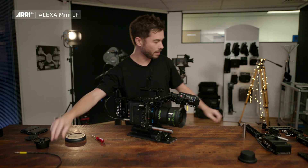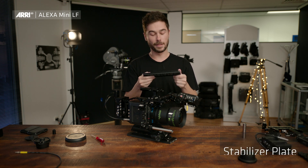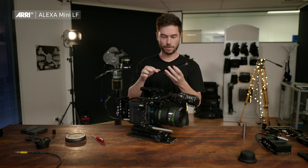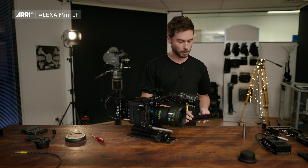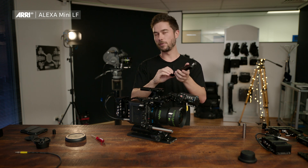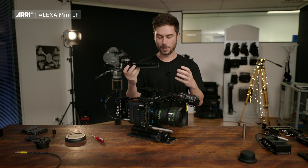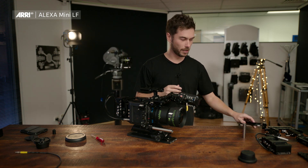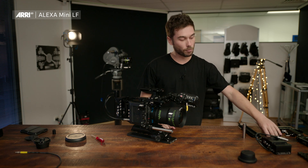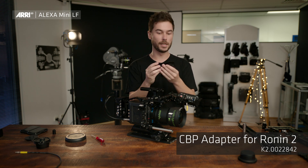First is the stabilizer plate. It will work in a Trinity, a Maxima, or the SRH3 — the dovetail on the bottom, and then this dovetail at the top replaces the compact bridge plate. It also has a bunch of quarter-inch and 3/8-inch holes on the bottom, so most people use this as a Steadicam or Artemis plate. You can slide off the whole compact bridge plate and slide the camera straight onto the Steadicam very quickly. If you're using a Ronin 2, our friends at Ignite Digi have made a plate which you can buy from your normal ARRI dealer — it adapts the compact bridge plate to the Ronin.